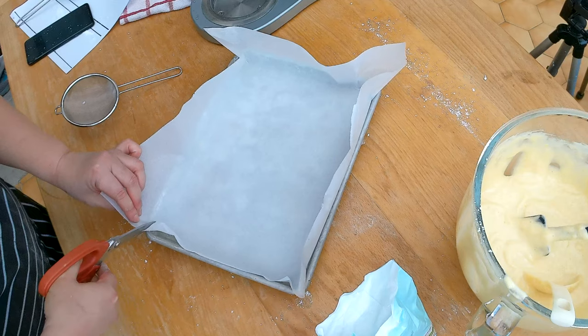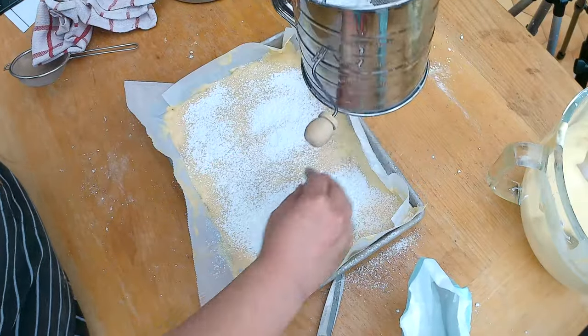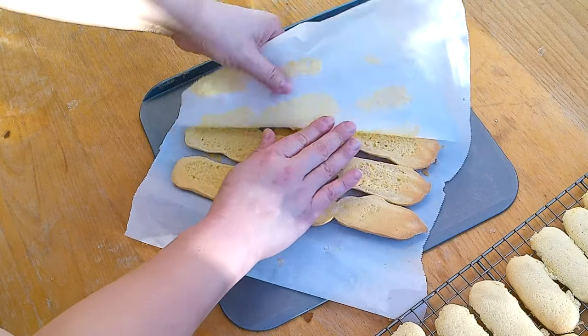I'm really making ladyfingers because I want to make tiramisu, so I'm wondering why I need to pipe individual fingers if I'm just going to cover them with mascarpone and heavy cream anyway. So I'm also going to bake one batch as a sheet — it'll have the same flavor with much less work. I pour the batter onto a baking sheet, sprinkle with powdered sugar, and put it in the oven. After 12 minutes the ladyfingers look much more even than last week's — though I need to let them cool down because they start to break if I handle them too soon.